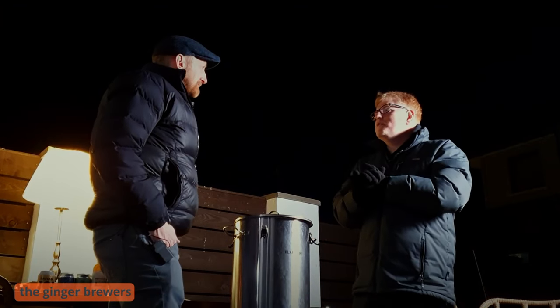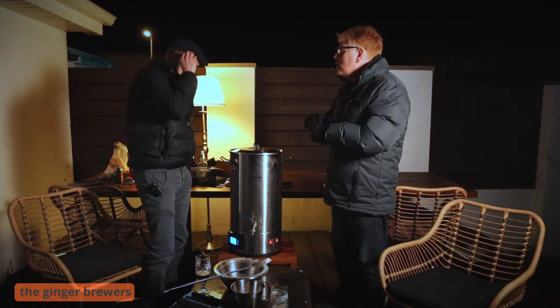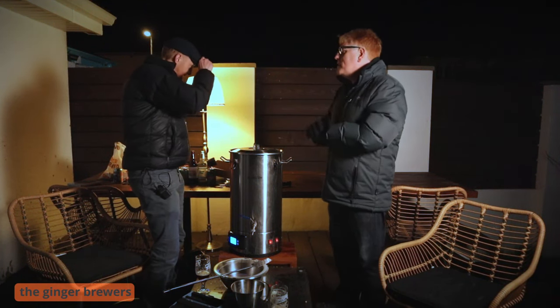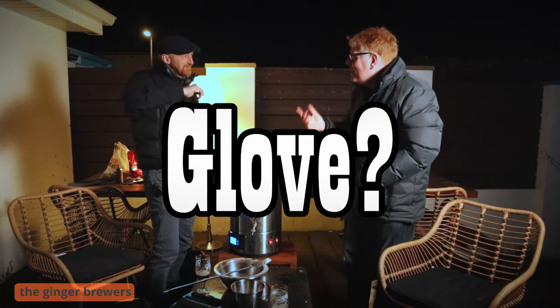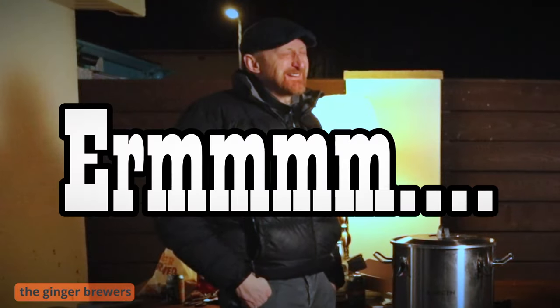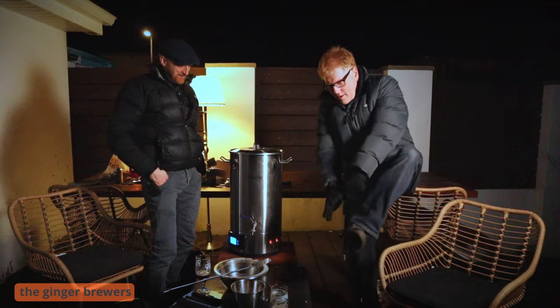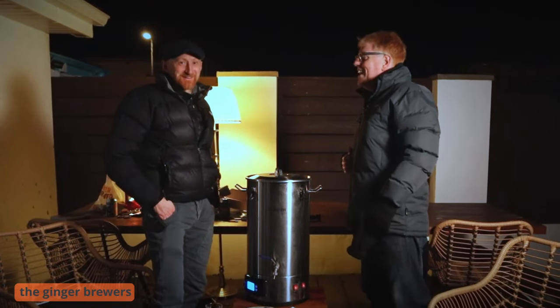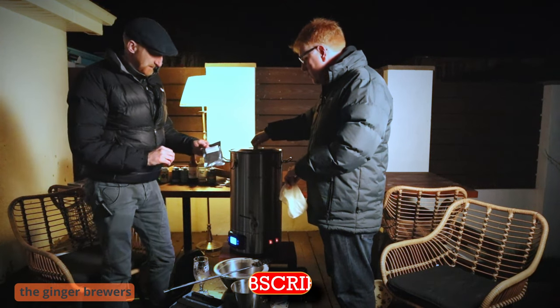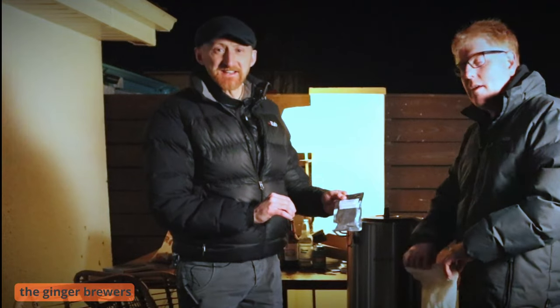What do we do next, Phil? The boil's on — measure the hops. Not too much, but what do we need? A sock — a hop sack. We need a hop sack. It's in the attic. So we are going to put in 50 grams of Tettnang.